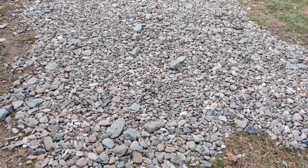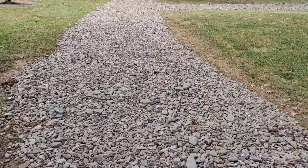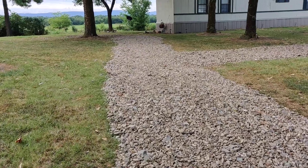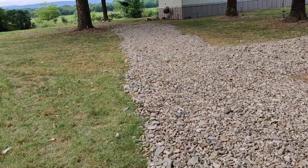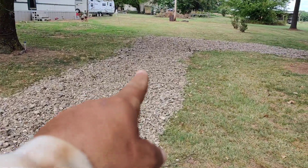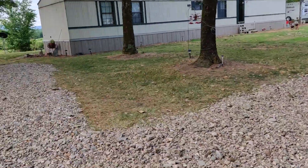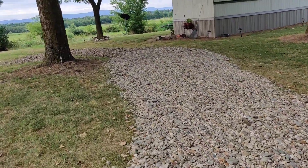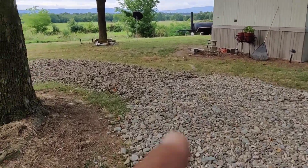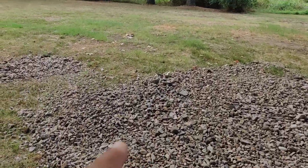I started out with six tons which was from here all the way to the end of that trailer, and then I did another six tons, so that's 12 tons altogether. From here we started to make another roundabout circle for her.